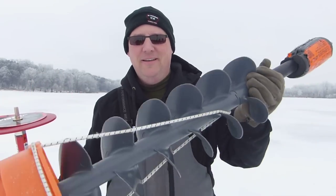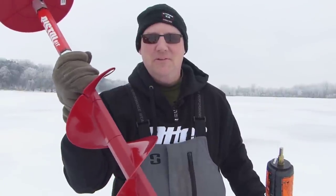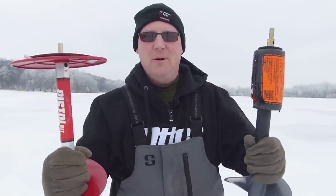All right, this is the one you've been waiting for. The K-drill versus the Eskimo pistol bit. We're going to put them up head-to-head.